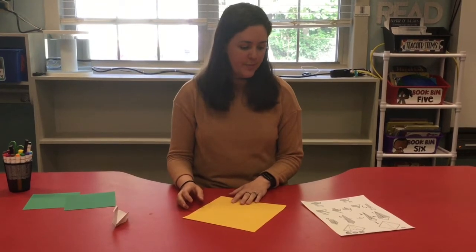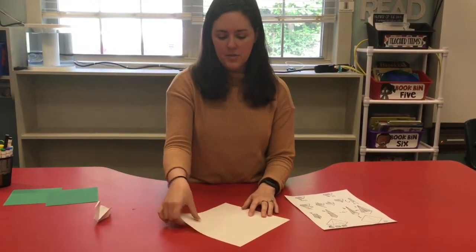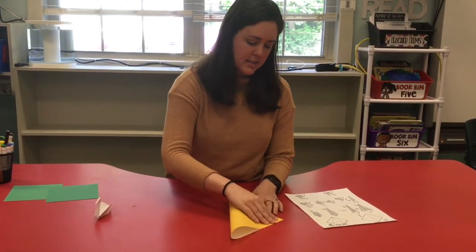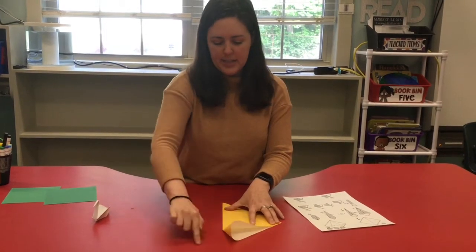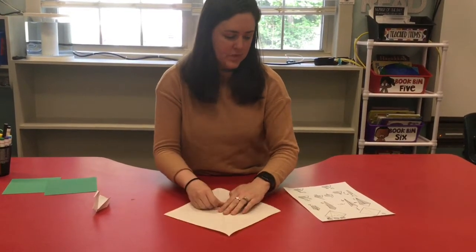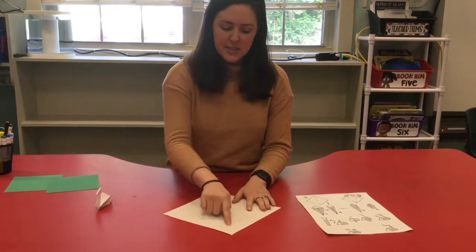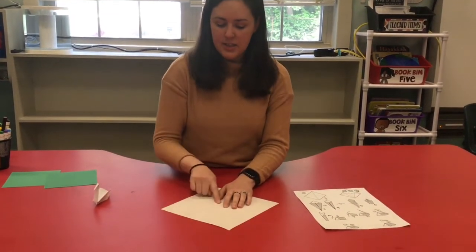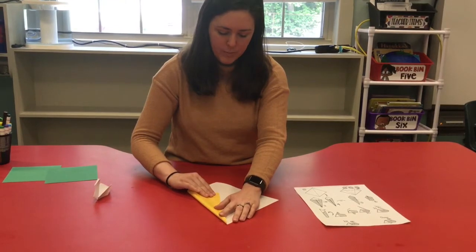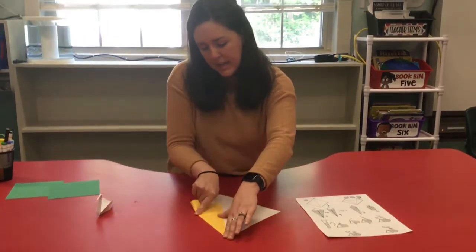Take this corner and kiss it to that one - so we're gonna fold it to the side. Make sure it's nice and together, and then we're gonna hug the crease with our finger, make it nice and tight. See how we did that? Then we're going to open it up just like so. Now the crease that you just made - you're going to put this side along that crease, so it's gonna kind of look like a kite. Line it up with the crease, there we go.